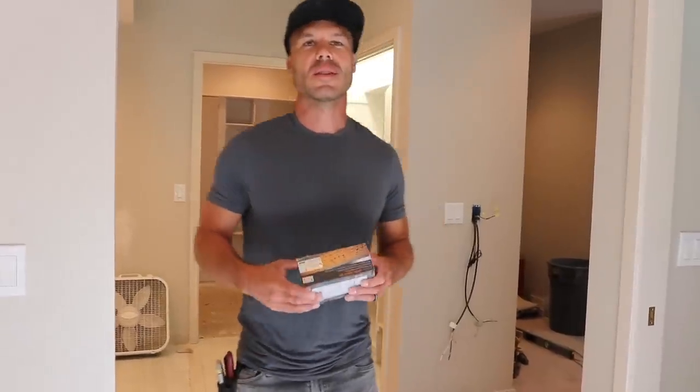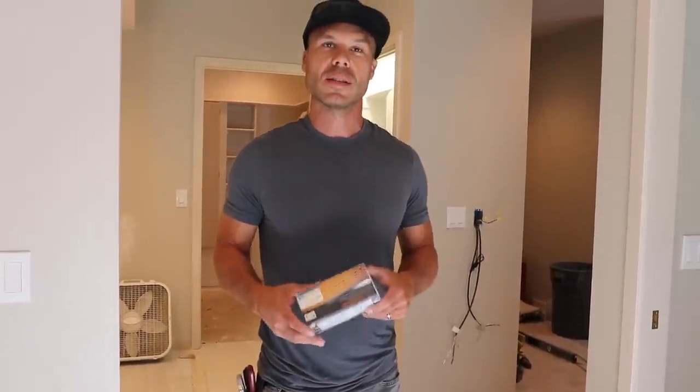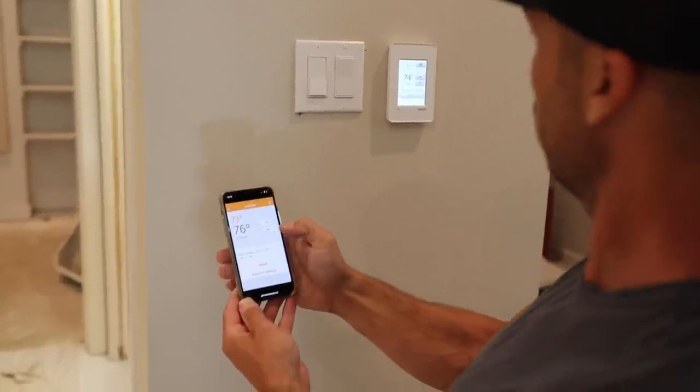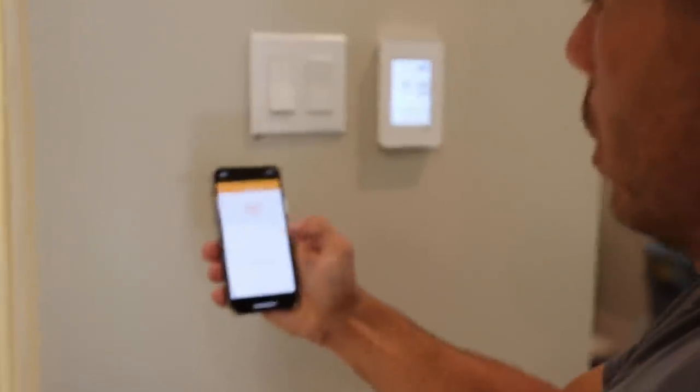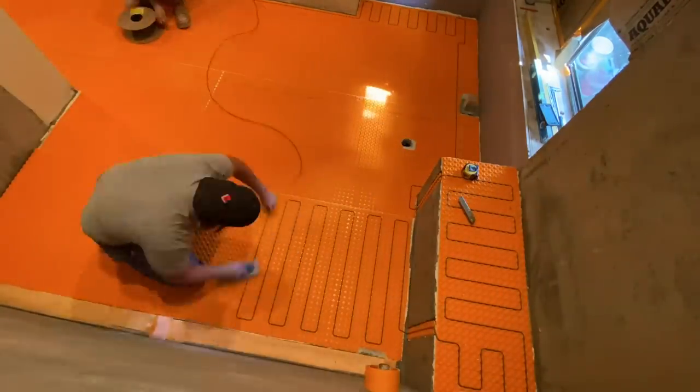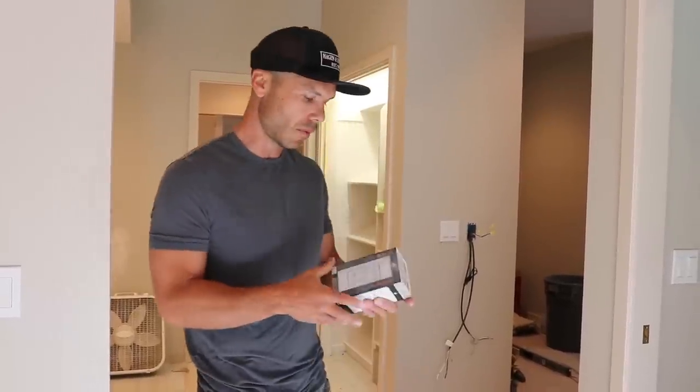Hey, what's up everybody? Welcome to Tile Coach. I'm Isaac Ostrom, a licensed tile contractor in Northern California. Today I'm excited to show you how to install a DietraHeat Wi-Fi thermostat. If you haven't seen the videos showing us putting the DietraHeat membrane down and cable, I'll put a link up so you can see those. But watch this video first, then go back and watch those others.